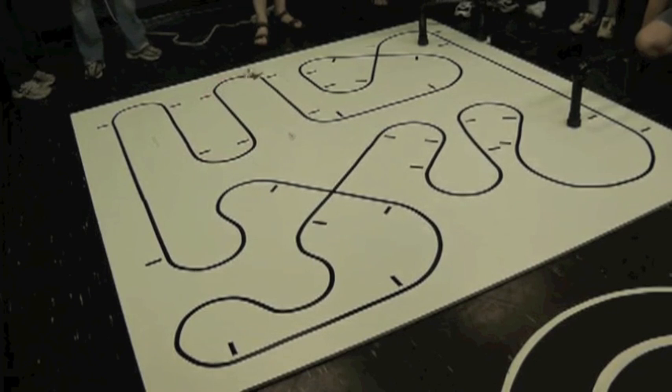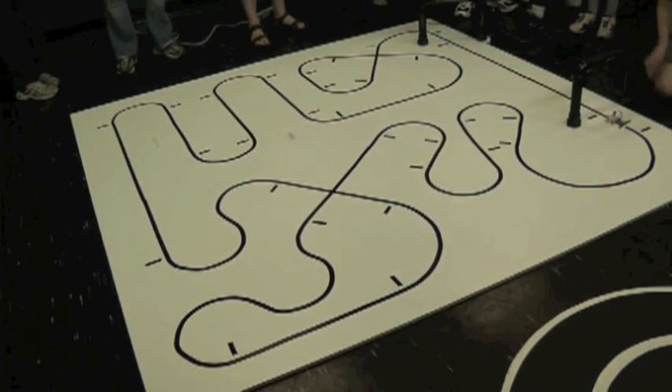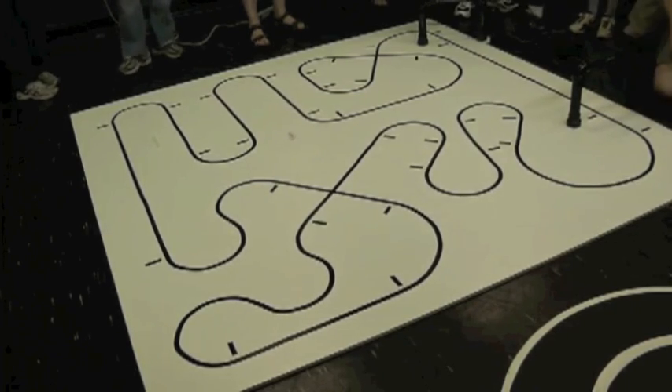I'm going to get the high-correction wheels for this. Stop! Stop! Stop! Stop! Stop! Is the tech guy the second one? Yeah, that's a good idea. Three minutes — I'm going to count it down, one second after I push the button. Three, two, one, go.